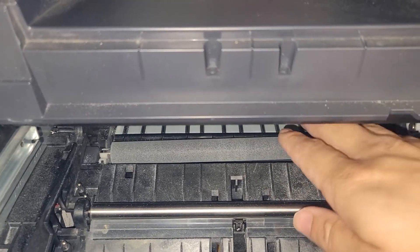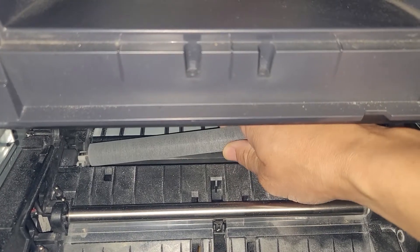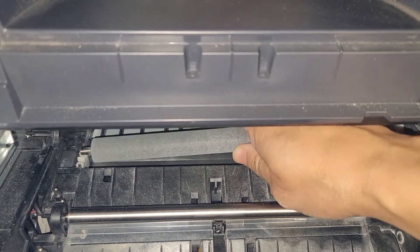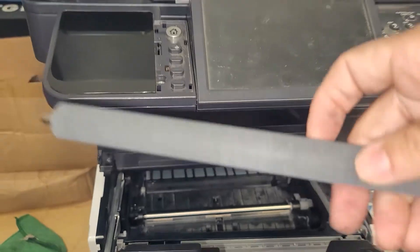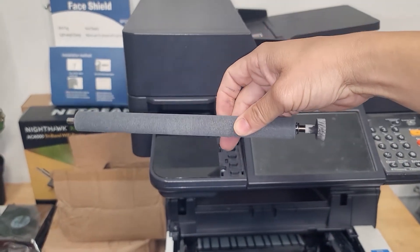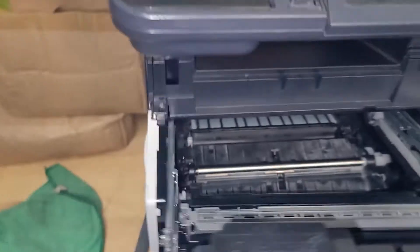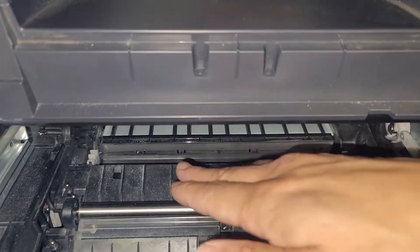Now that it's popped up, you just want to grab the transfer roller and slide it to the right gently and it'll pull right out. And that's the transfer roller. If that's all you're going to do, you can go ahead and reinstall. I'll show you how to reinstall in a minute, but first I'm going to take off the transfer grid.